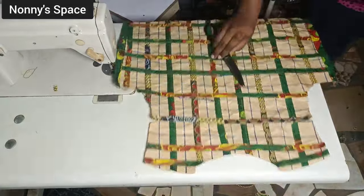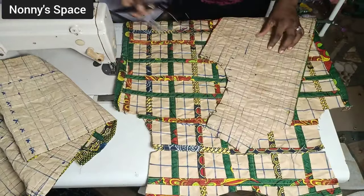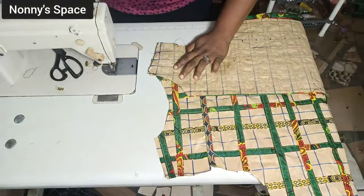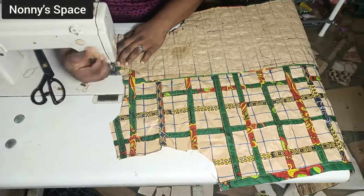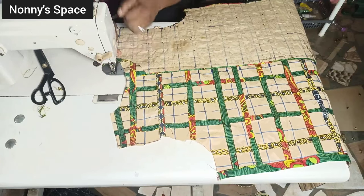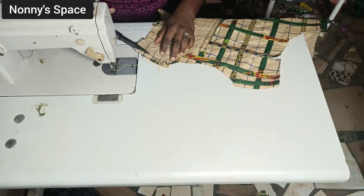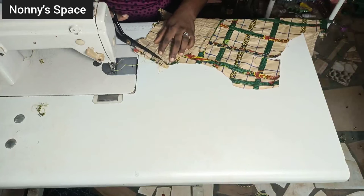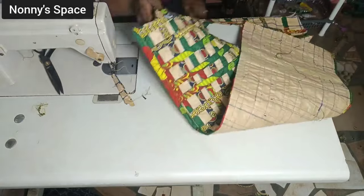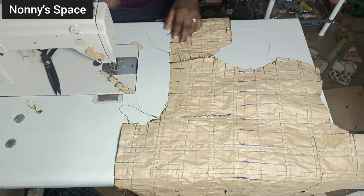Now I'm going to start joining. Place the front on the back, right sides facing, and sew the shoulder with half inch allowance — I added half inch seam allowance for the shoulder when drafting. When you're done, trim off the seam allowance down to about one eighth of an inch — you don't want bulkiness at that area. Then flip it to the wrong side, get your strip of fabric, and tape it the same way we taped the sides.